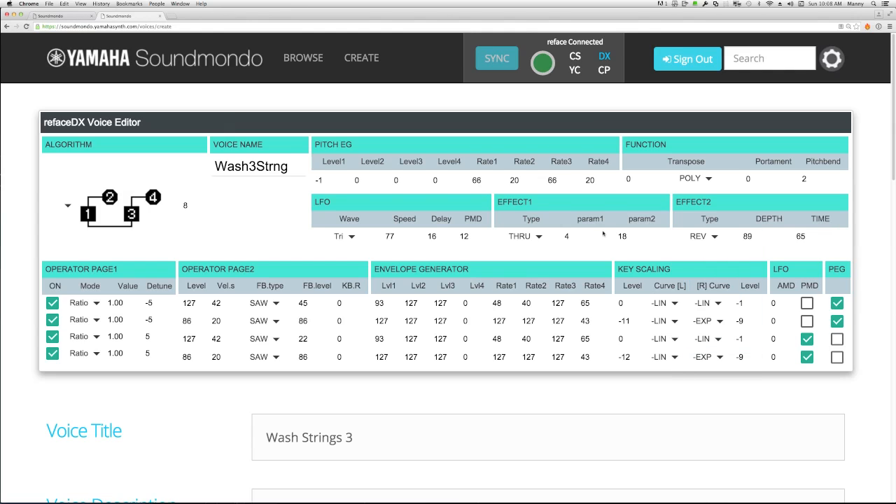We're going to turn our reverb back on with just a little taste. Even though the original patch does have some chorus, you can see it's just a very little bit of depth and a very slight rate. We don't have to use any effects tricks to get the thickness in this sound like we used to do in the old DX days. So here we have it: Wash Strings 3.